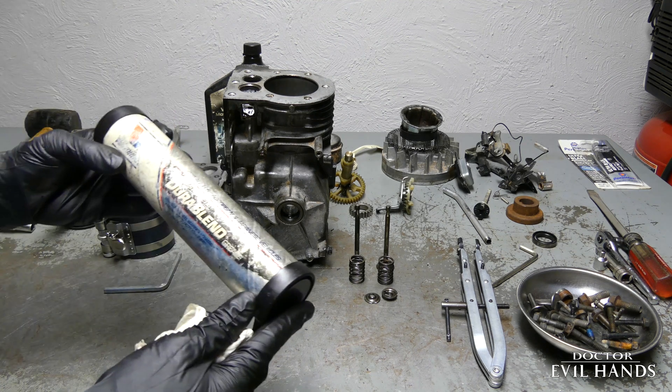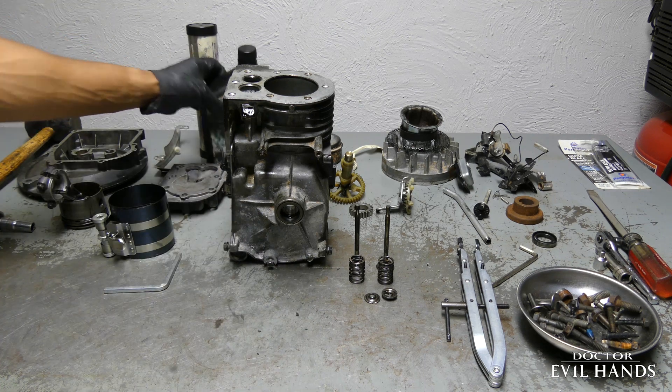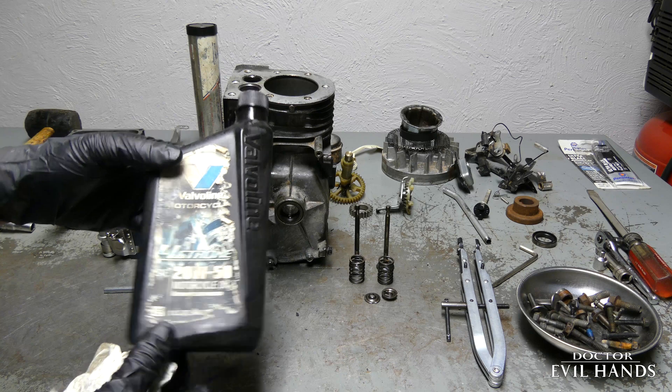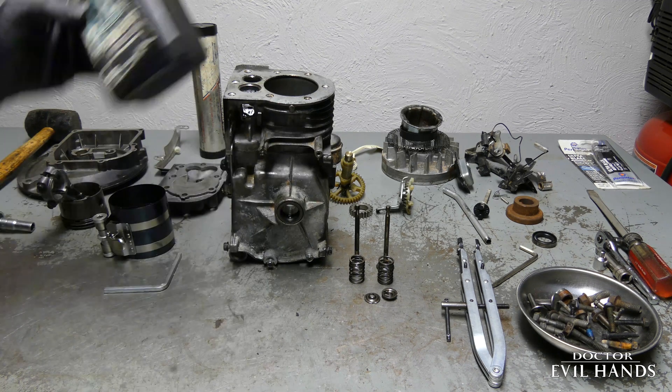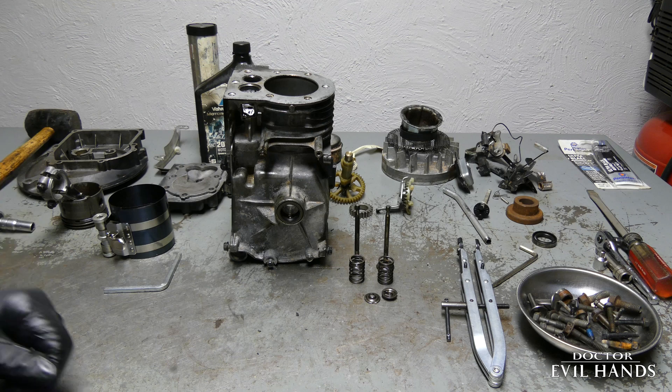I am choosing to use an all-purpose grease and engine motor oil for my lubricants for this project. Any viscosity motor oil will work.